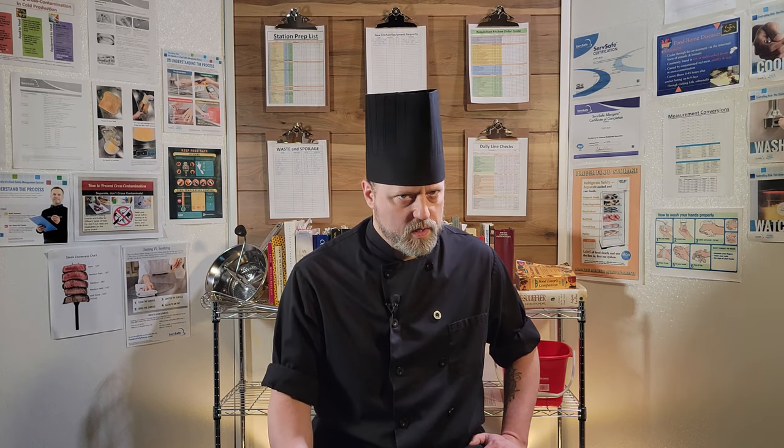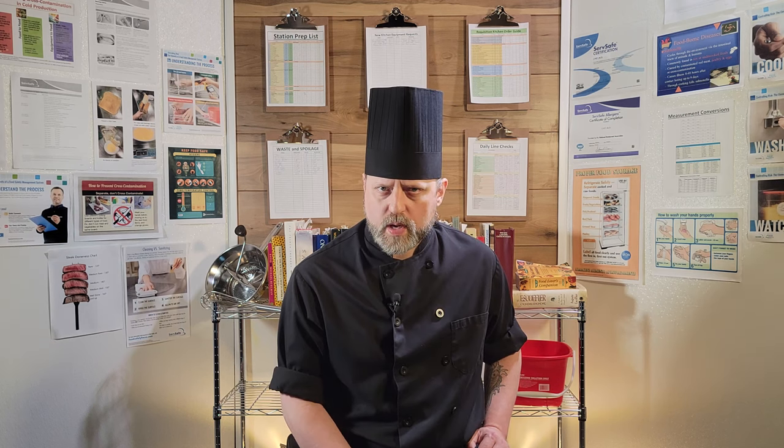First, let's talk about the single most important aspect of sanitation and the number one way to help prevent the spread of foodborne illness: hand washing. I know some of you just rolled your eyes at how obvious and mom-like I sounded, but I'm not joking. Thorough and frequent hand washing is the key to sanitation, and all other best practices are pointless without it.